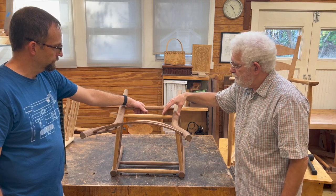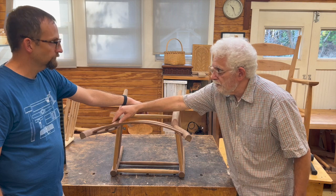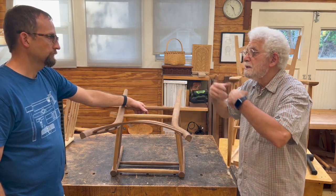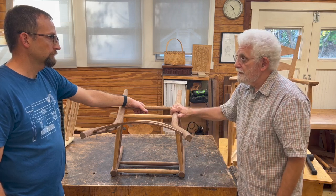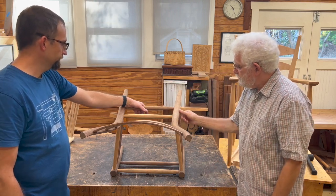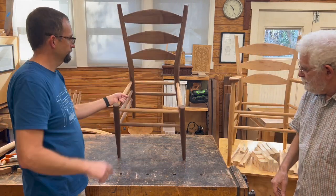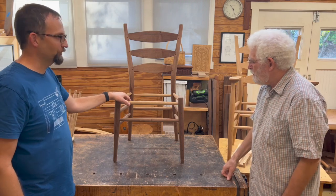That dummy rung replaces the whole rear panel — the whole other side of the chair — so we can do all this with a single leg. Much easier than having the whole assembly on the drill press. We'll go through all that. Be sure to subscribe.